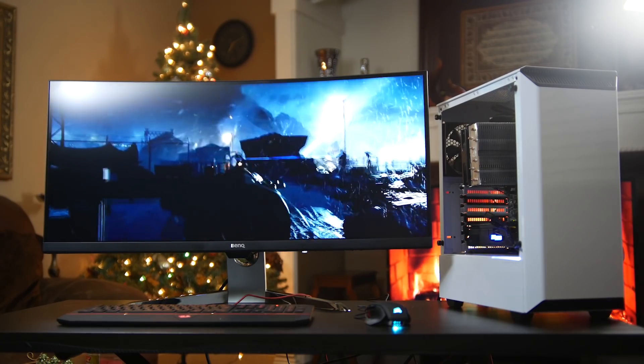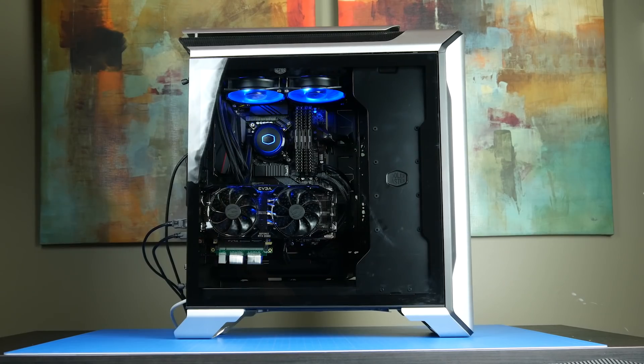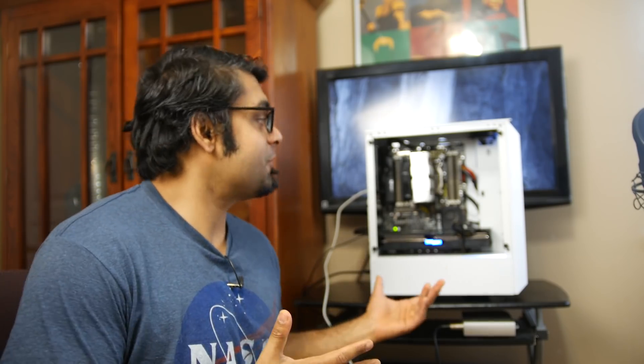I'd love to hear your thoughts — if you were to get a gaming system under $1,000, what parts would you go for, and would you go used or brand new? If you haven't seen our $2,000 gaming build using brand new components, definitely check that out on the channel. Make sure you have notifications turned on so you can watch our videos as they go live. Thanks so much for watching, thanks for your support, and we'll see you later. Take care, bye-bye.